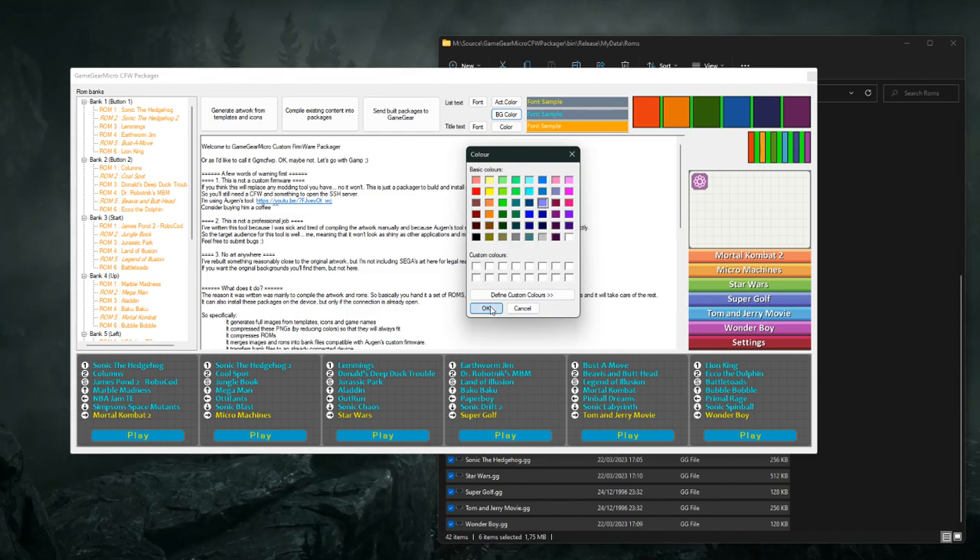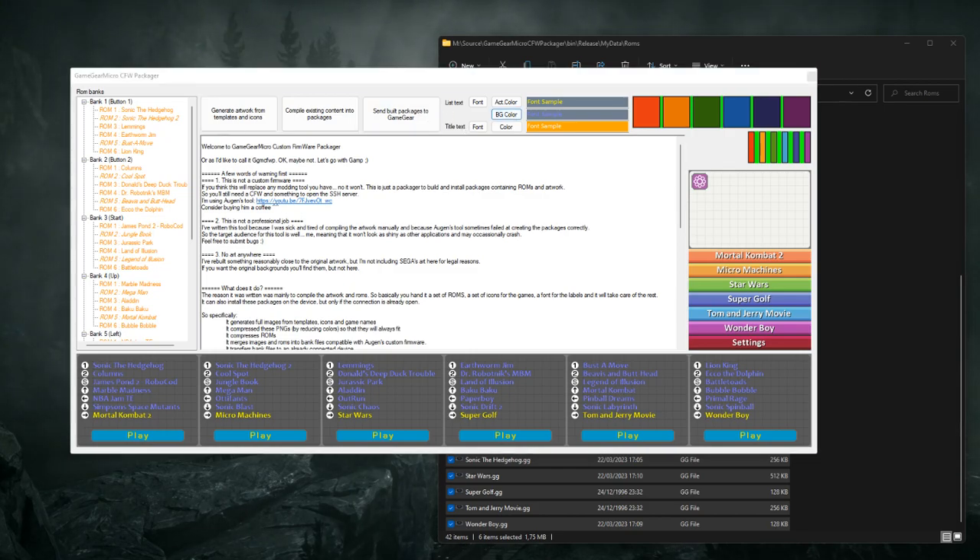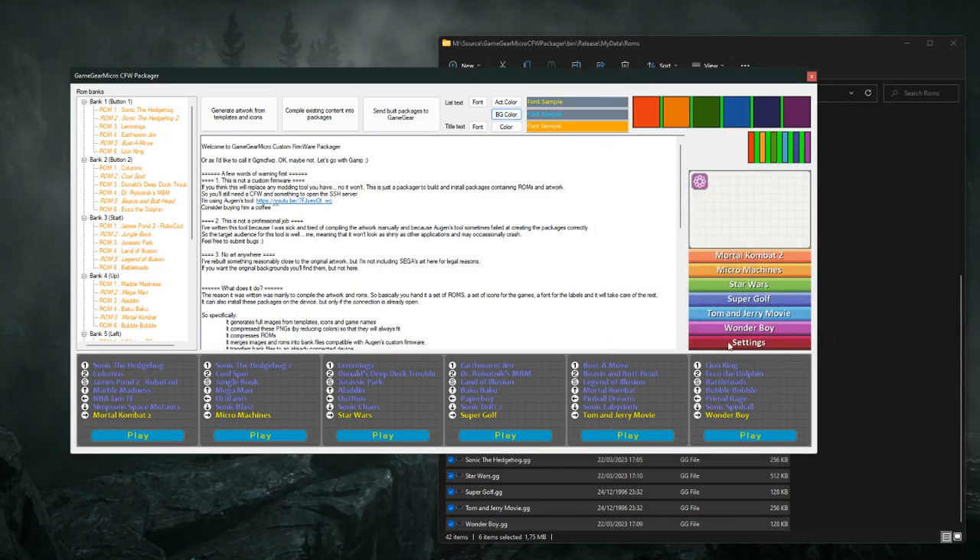We can set a custom color for just about everything, and of course also custom fonts. Personally, I like the initial color set, so let's return to it.